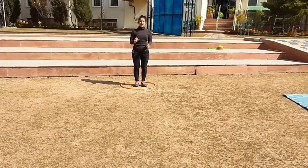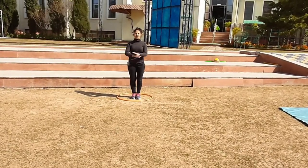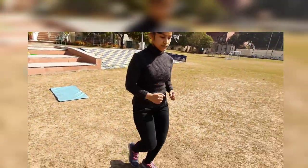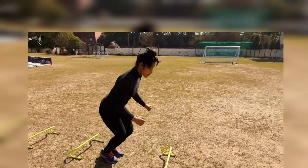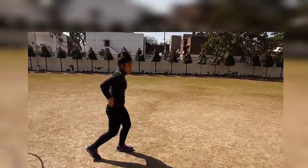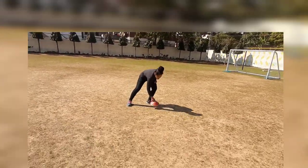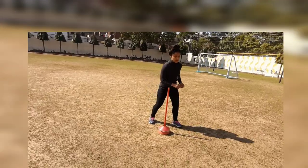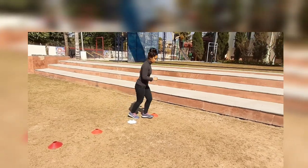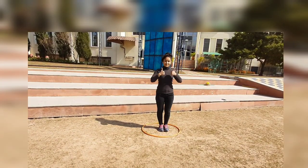5 second single leg balance. 1, 2, 3, 4 and 5, that's it. Thank you.